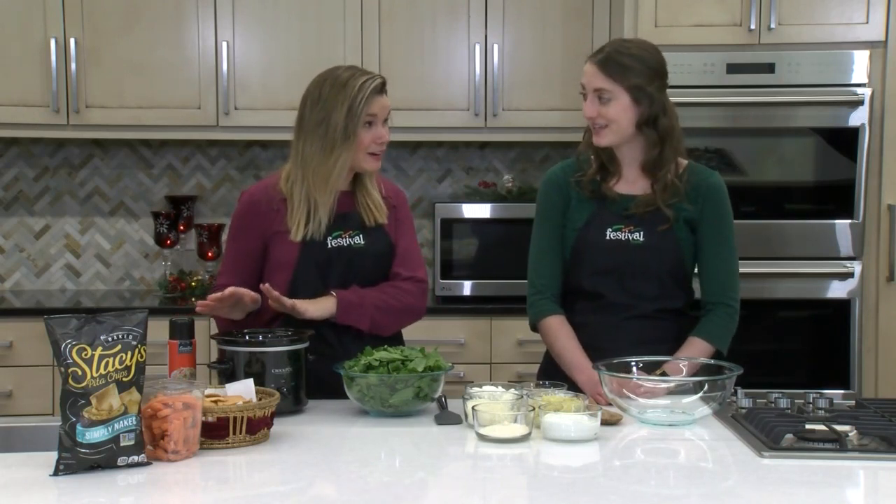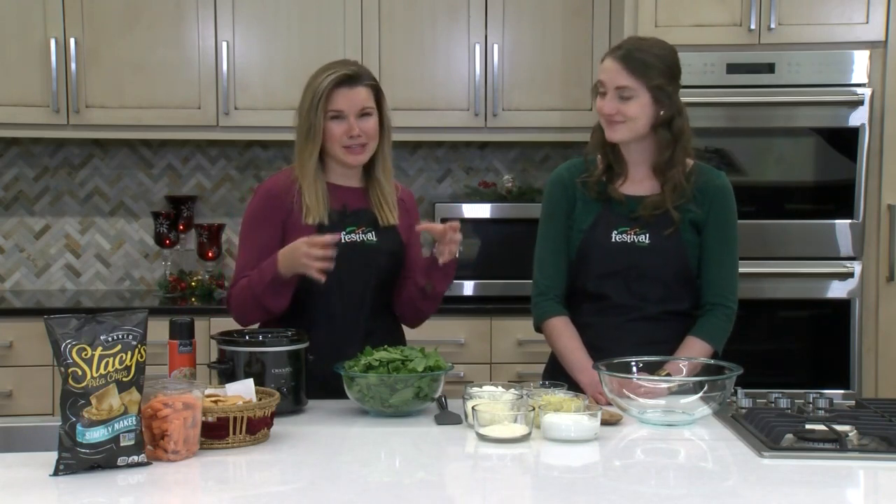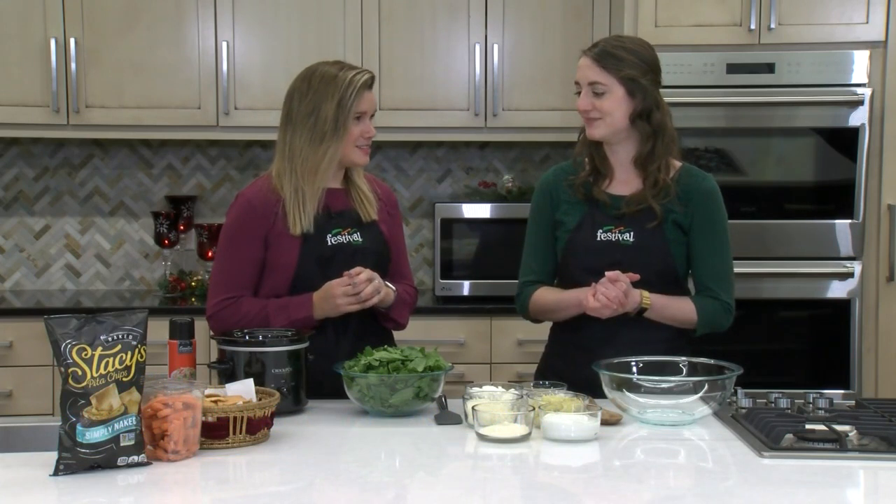So let's talk a little bit about why we're making it in the slow cooker. I'm sure we've both been to holiday parties before where you see the spinach and artichoke dip and it's kind of cold and it's got a film over the top. And it's just not good. So in the slow cooker, it's a great way to keep it warm throughout so you never get any of that weird film on top where it kind of hardens.